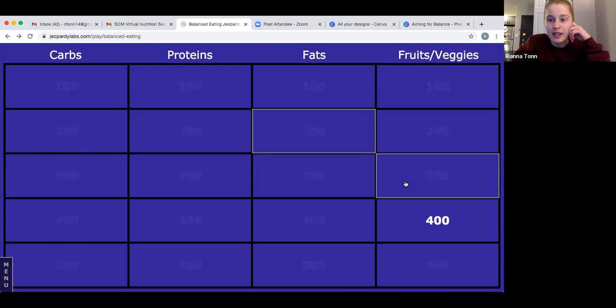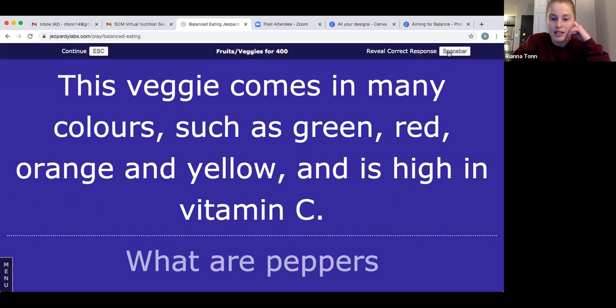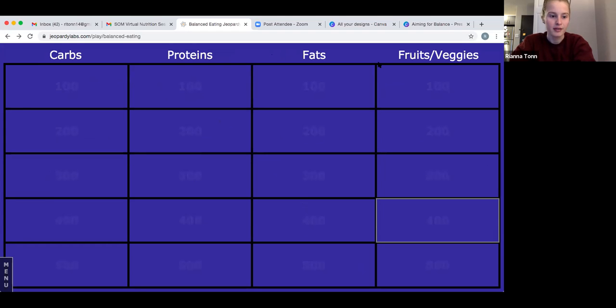Our very last question — this is for all the 400 points: this veggie comes in many colors such as green, red, orange, and yellow, and is a really high source of vitamin C. The answer is peppers — or bell peppers. These are a really great source of vitamin C. Oranges get a lot of press for that, but peppers are awesome for it as well. They're super versatile — I personally really like orange and yellow peppers. That closes out our jeopardy game!